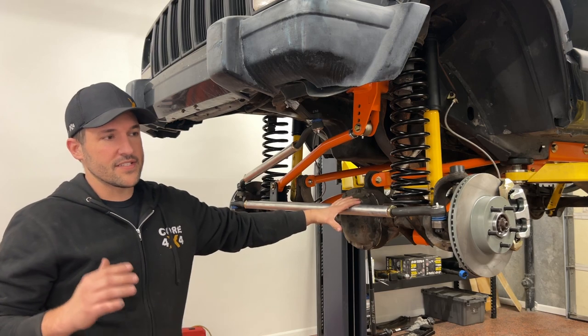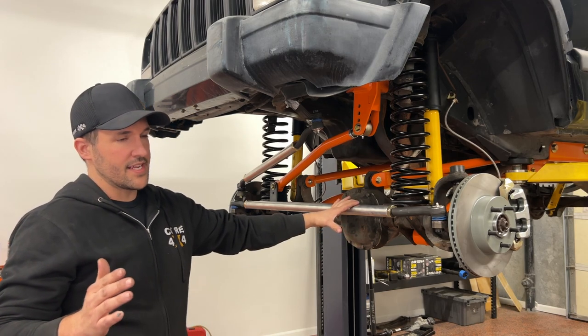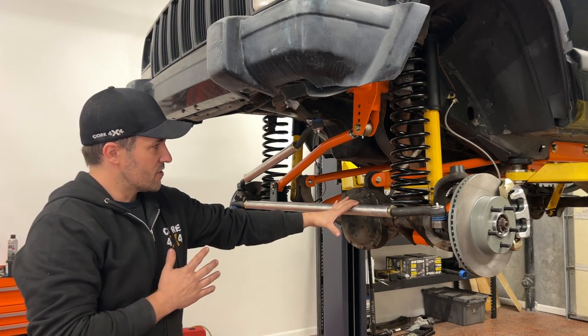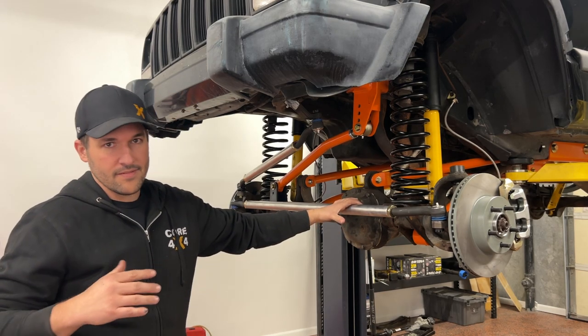On the rear end, you have the leaf spring, so there's nothing to adjust or do anything with there. We're basically going to square up the front end and make sure it's tracking true with the rear end. But for now, we're just going to get the tires on, set it on the ground, and just see how we're sitting. We're probably off on our track bar and wheel center — we just need to get a starting point.